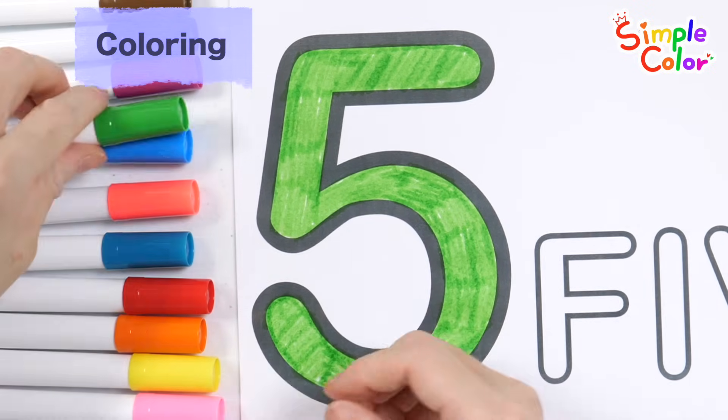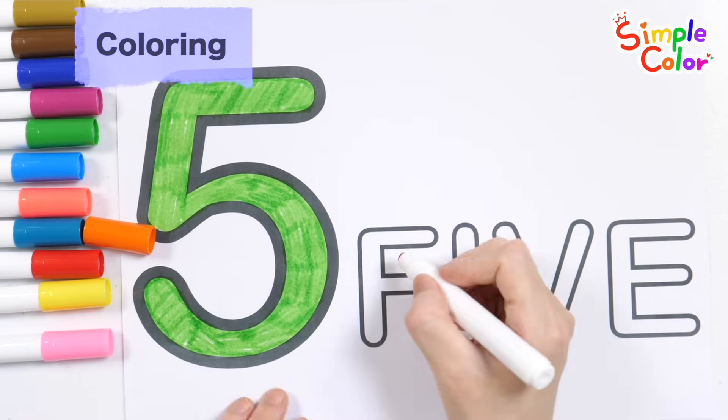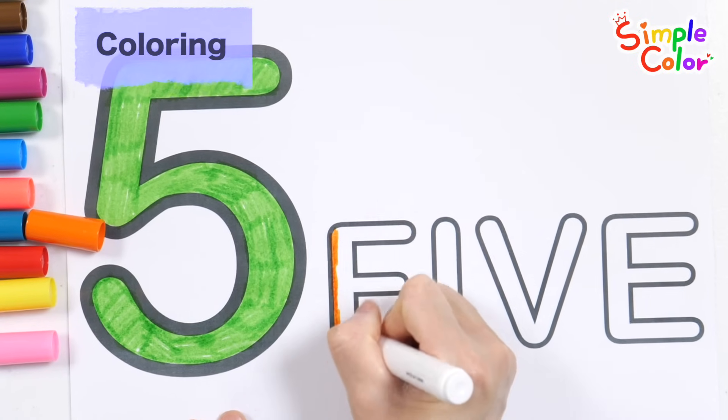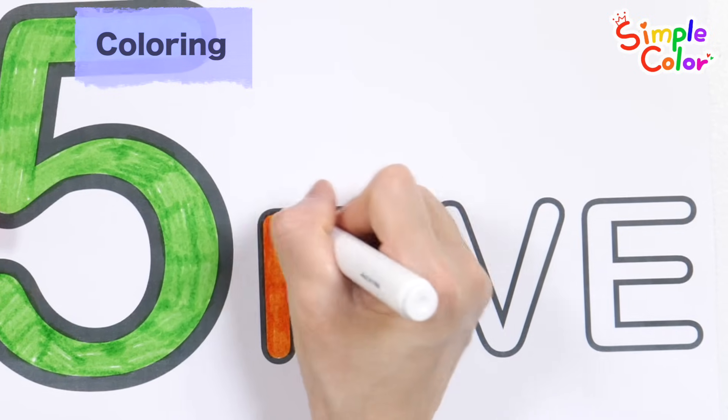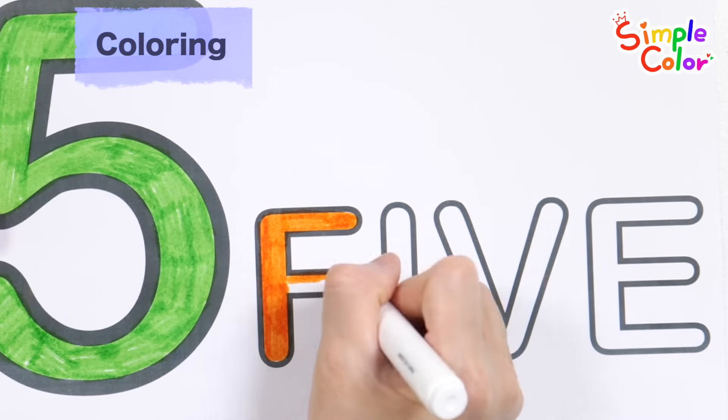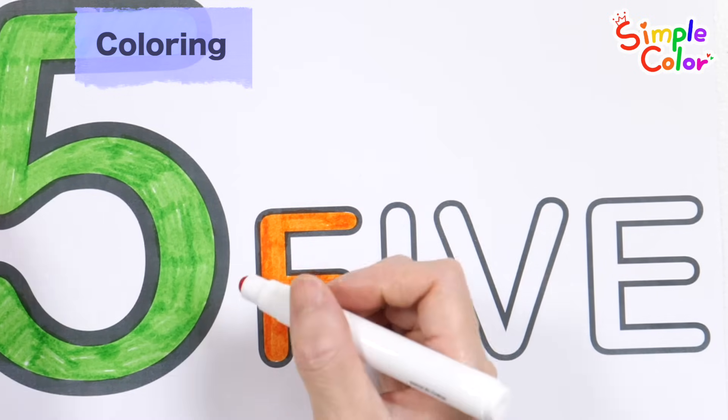A, B, C, D, E, F, G, H, I, J, K, L, M, N, O, P, Q, R, S, T, U, V, W, X, Y, and Z. Now I know my ABCs. Next time, won't you sing with me?